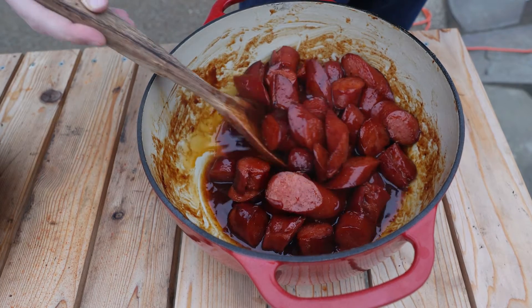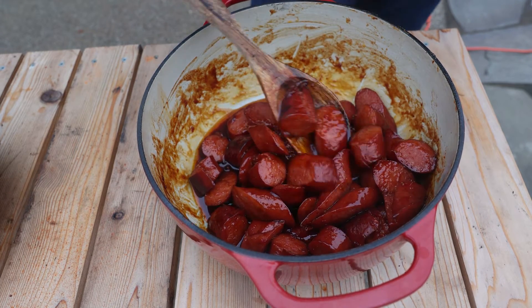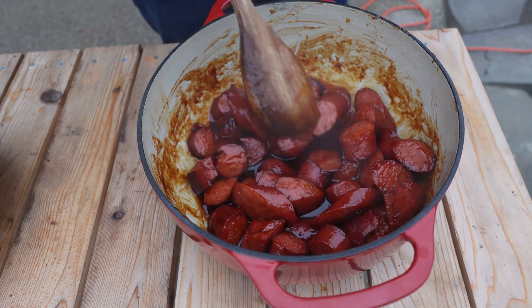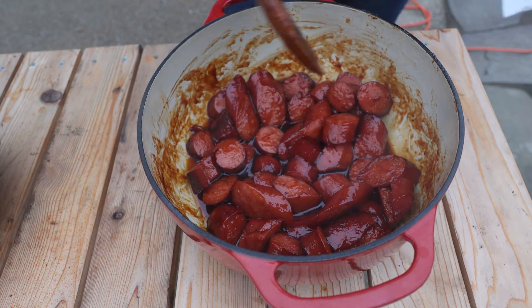These are done! You've got a couple choices: take them inside and put them in a crock pot to keep them warm, or throw them under the broiler if you want a little char — but be careful, that sugar will burn on you. These come out amazing. We make them every year, great for football. Here we go!